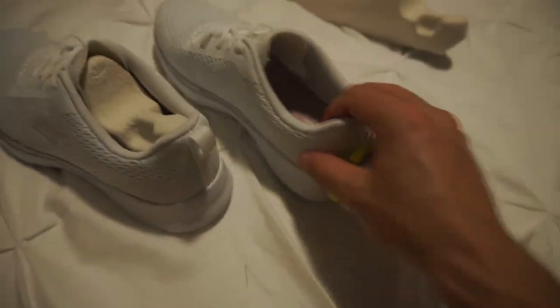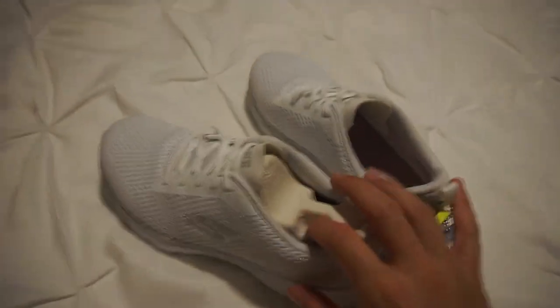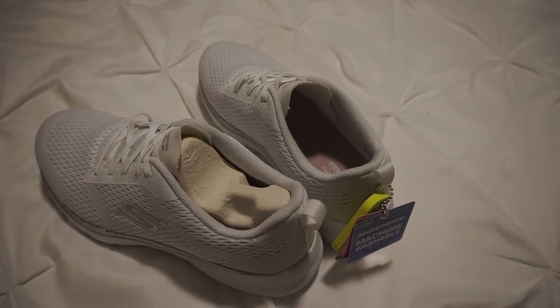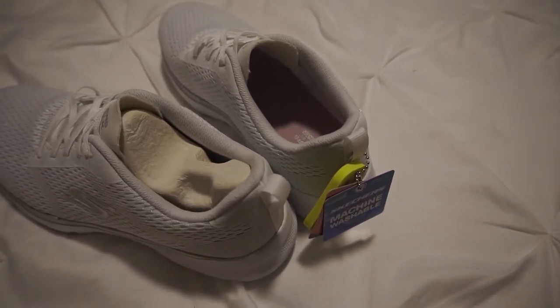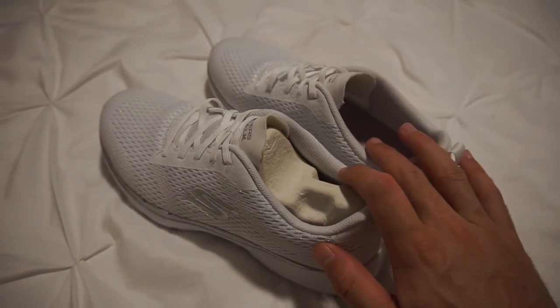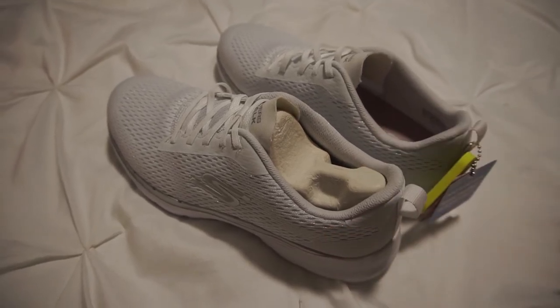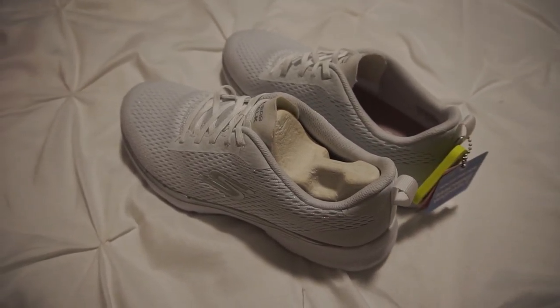All right, that was it for this video. I hope you enjoyed. These were the Skechers air-cooled GoWalk 6 for women in the color white. If you enjoyed, please leave a like and subscribe to this channel. I hope to see you in another video. Bye-bye.